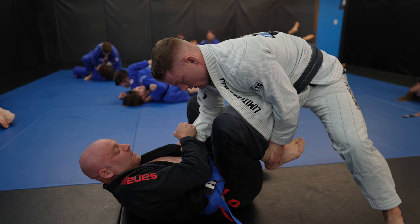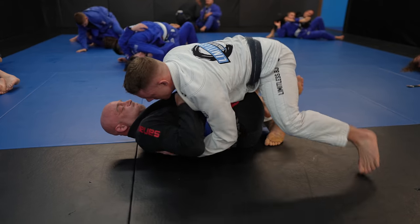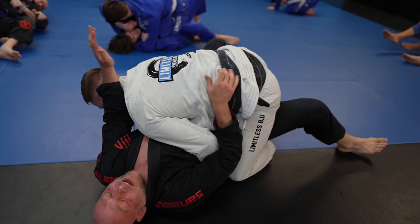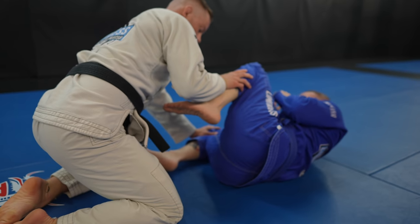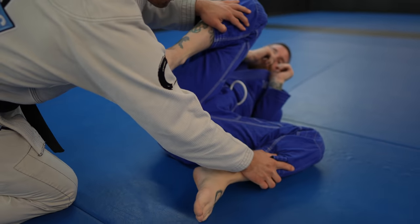What's up guys, today we're looking at one of the simplest passing systems there is for both gi and no gi: the side smash to knee slide A-B system. I call it the A-B passing system because if they resist the knee slide, then you go to the side smash; if they resist the side smash, then you go to the knee slide and vice versa. Both passes involve forcing your opponent's leg flat on the mat but in opposite directions.